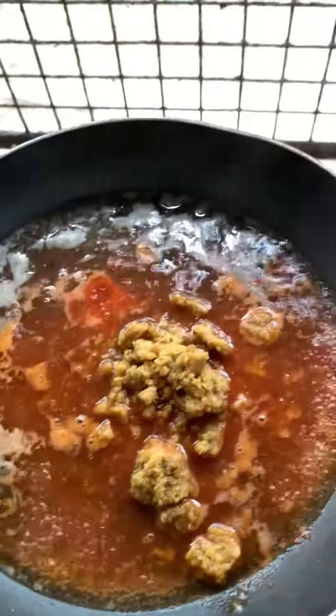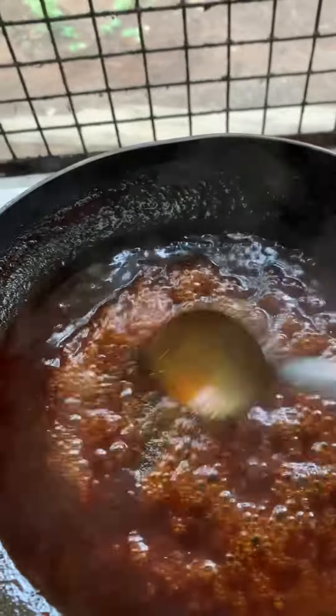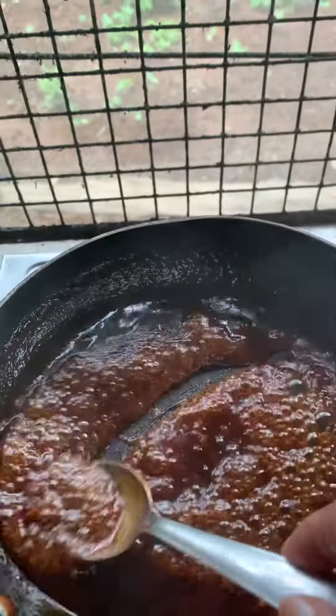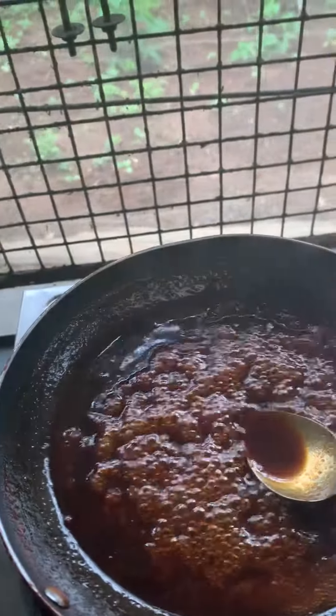Let it boil till it has a thickening consistency. Now it's perfect — see, steaming hot and thick. See how the consistency is, it's a little thick, it should be thickened so you can dip your samosa or whatever you want.